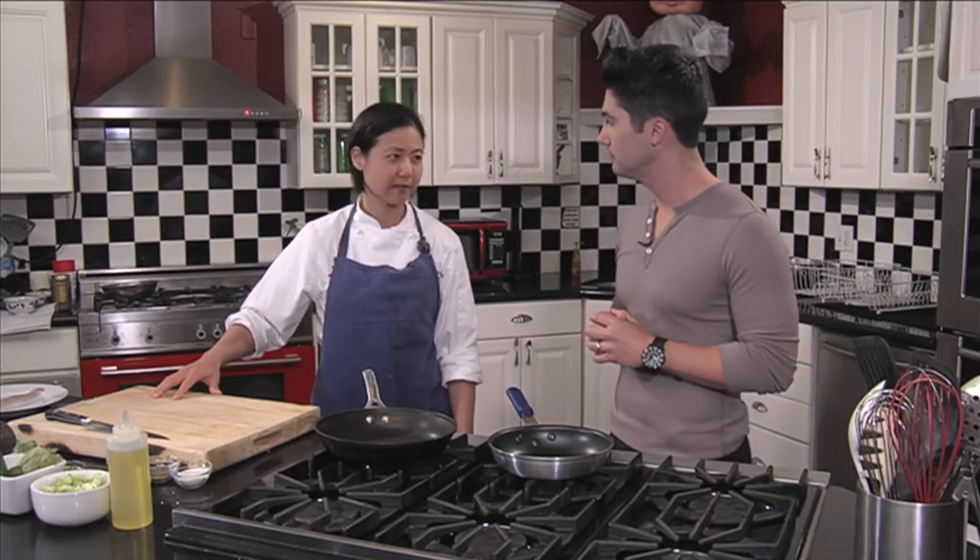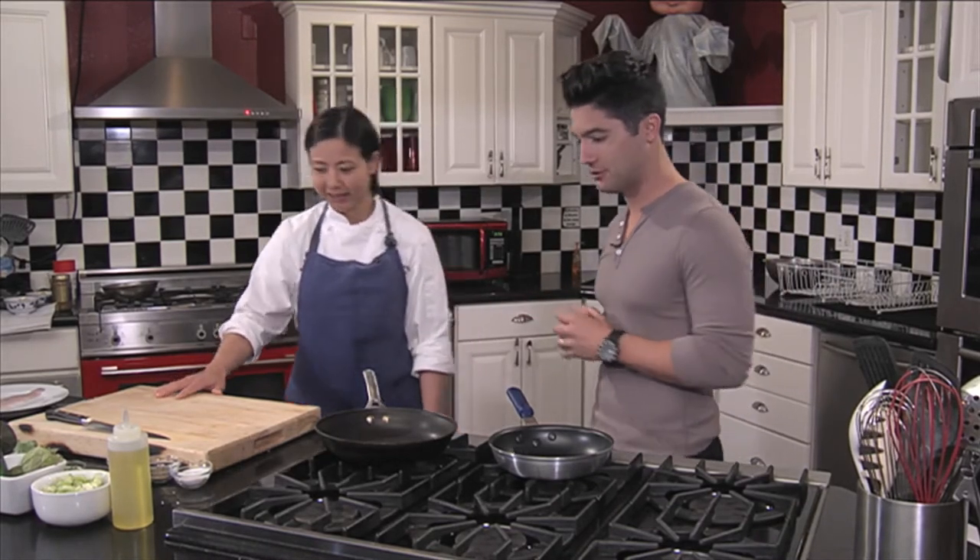Today we're just gonna do a really quick pan seared rainbow trout fish taco with avocado tomatillo salsa. That sounds awesome. Let's get going.